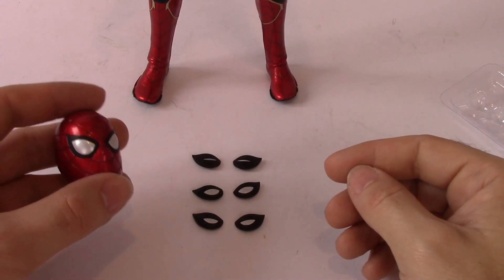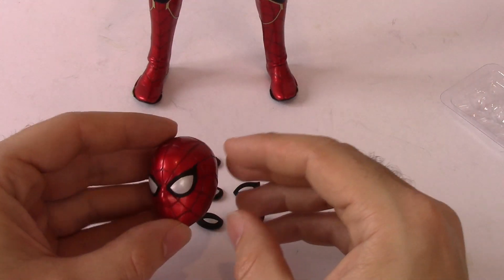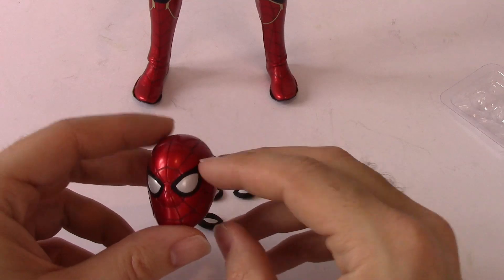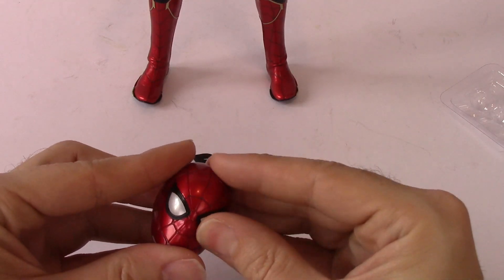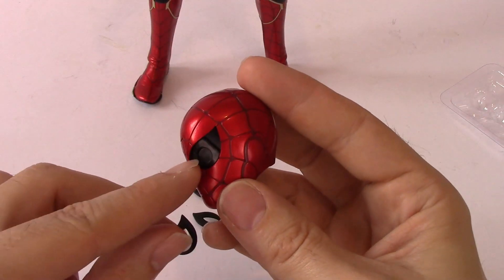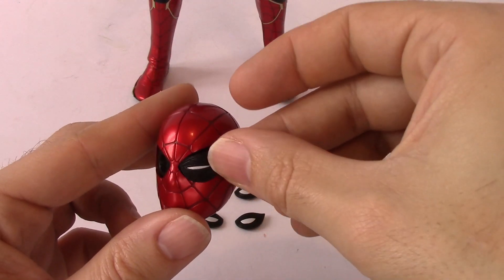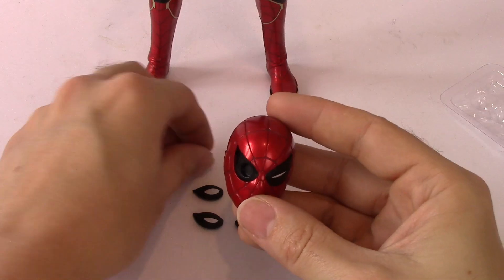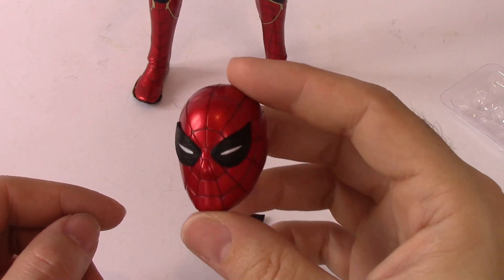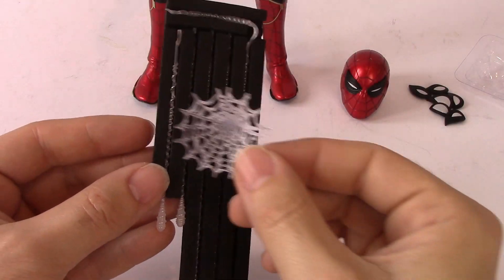He also has an expressions pack for his eyes. When I saw this I was amazed — there's so much included. This goes on the third head — the one that lights up. The original head that comes on the figure when you open the box has magnets behind the eyes, so the eyes just pop out with a little magnet, and then you just pick the eye expression you want and it pings right into place. How cool is that? It gives you so many more display options and it's such a nice touch.